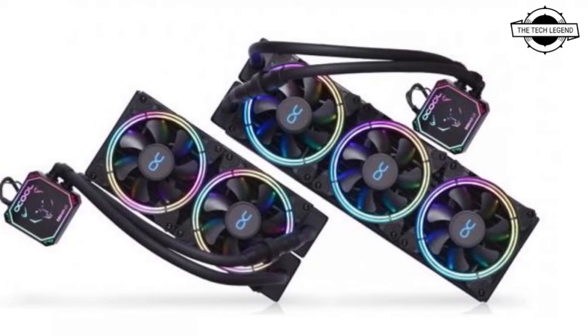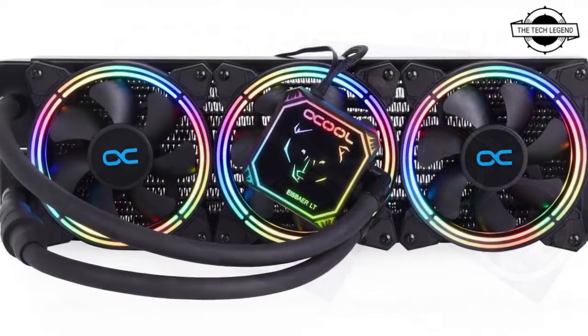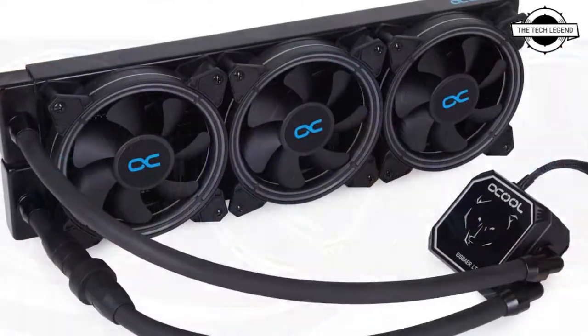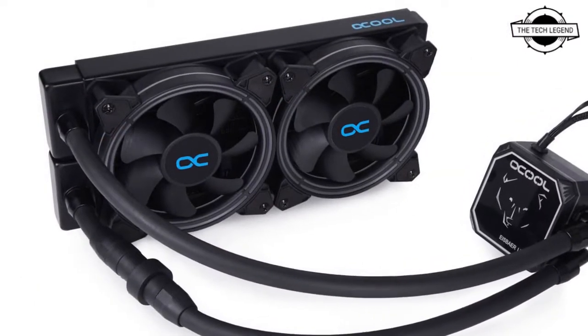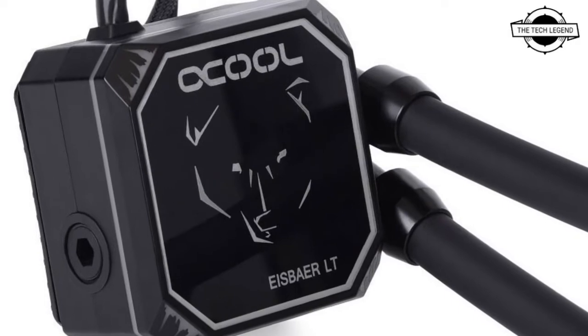Hello friends, welcome to the Tech Lesson channel. Today I will talk about the Alphacool Ice Bar LD240 and LD360 Aurora EIO CPU coolers with digital RGB.